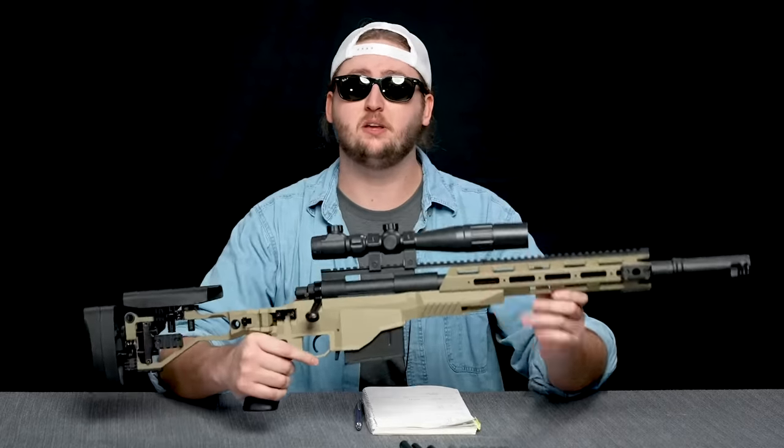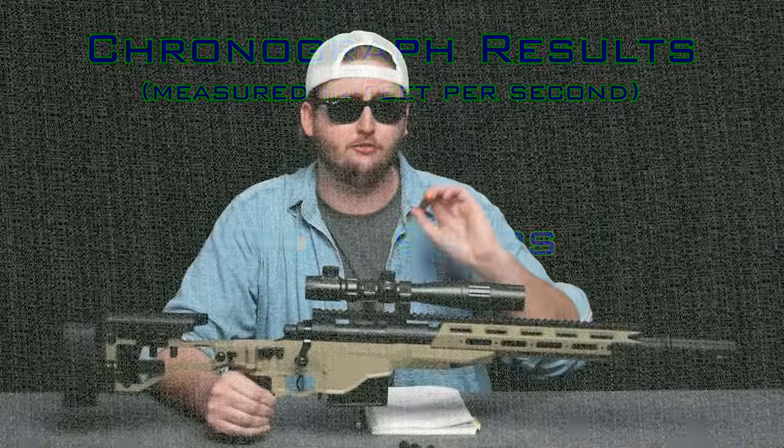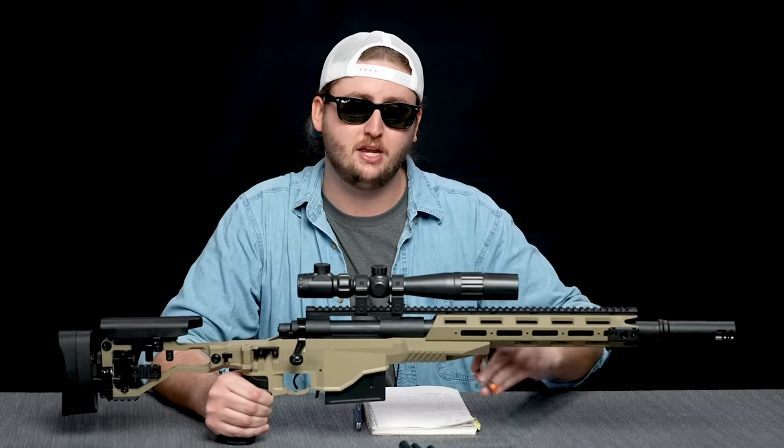To compare this blaster to others, I put it on my chronograph. With the included ammo, I got an average muzzle velocity of 93 feet per second, which is harder than the Nerf Elite par of 70 feet per second. Keep in mind the included ammo is much lighter than Nerf Elite darts, so that velocity is a little deceiving. It shoots really fast, but the darts lose a lot of their oomph after 30 or 40 feet — it doesn't shoot far, it just shoots fast at closer range.